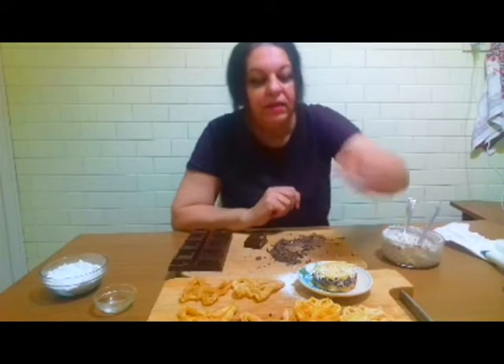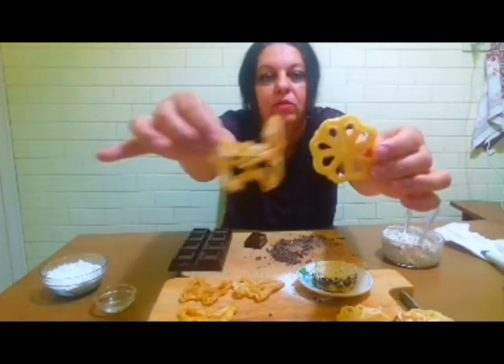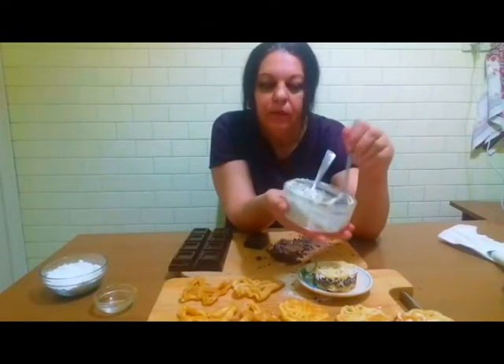Bună seara! Pentru cine a venit mai târziu, astăzi o să umplem aceste gogoșele pe care le-am făcut zilele trecute. O să le umplem cu cremă de brânză — brânză de vaci, sau urdă, sau ricotta, depinde ce aveți în casă. I-am preparat-o înainte: puneți brânzică cu zahăr pudră și cu coajă de lămâie și cu ciocolată.